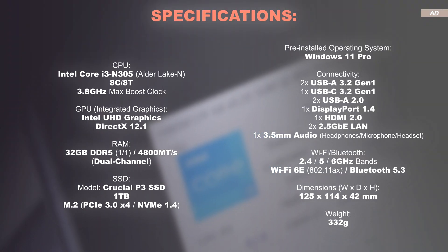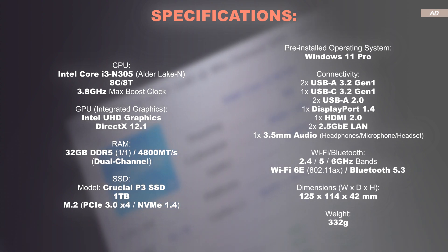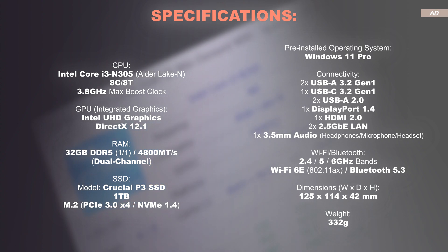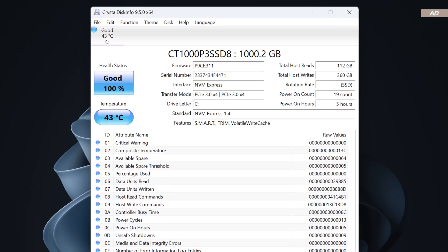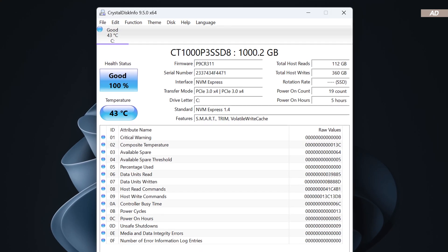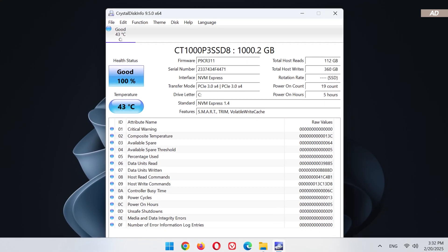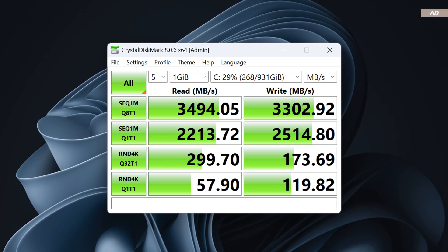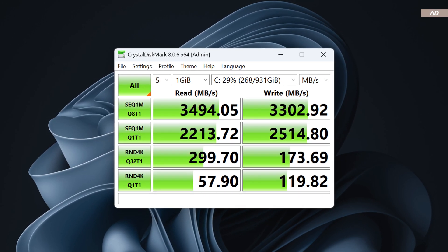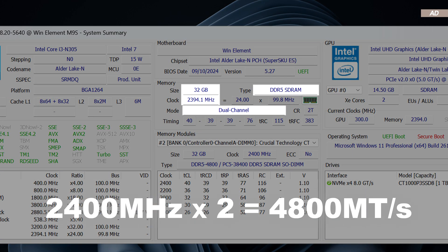At the heart is the i3-N305 CPU with 8 cores and 8 threads, based on Alder Lake N, which was released in Q1 2023. Even though only a single 32GB RAM module is installed, thanks to DDR5 technology, it's still running in dual channel at 4800 megatransfers per second. Unlike most mini-PCs, MoreFind decided to go for an NVMe SSD by a renowned brand. That's why there's a Crucial P3 M.2 SSD in here with an interface of PCIe 3.0 X4. A capacity of 1TB is quite decent for the price range. The NVMe SSD delivers really good read and write speeds, and MoreFind's marketing regarding the memory turns out to be true, as the RAM is actually running at its stated speed.